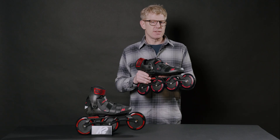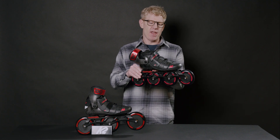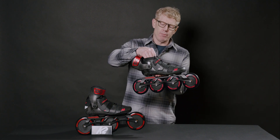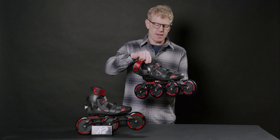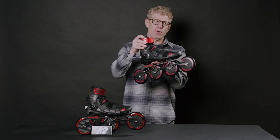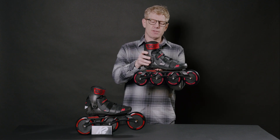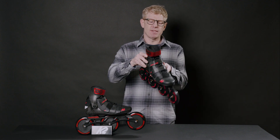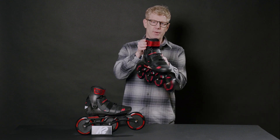One thing you'll notice about this upper is that it's more of a race boot. It stops right above the ankle, molded above and surrounding the ankle to give you a nice heel pocket. It comes with some custom-fit foam inside. The cuff is sort of like your liner at the same time — it's a padded cuff, secured very anatomically and tight around the ankle.